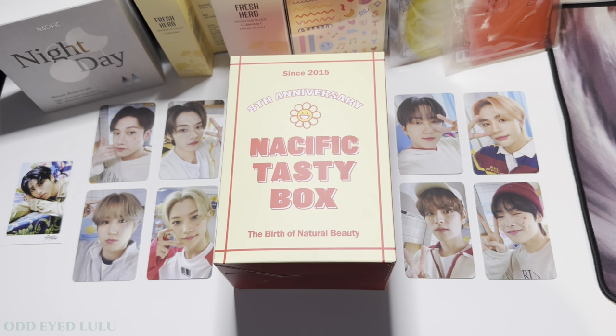So that's everything that comes inside the Nacific Tasty Box. I hope you guys enjoyed this unboxing — if you did, please leave a like or a comment to help me reach out to fellow Stays. If you'd like to see more Stray Kids content in the future, please feel free to subscribe and I will see you guys next time. Bye!